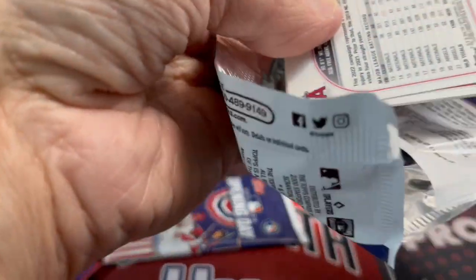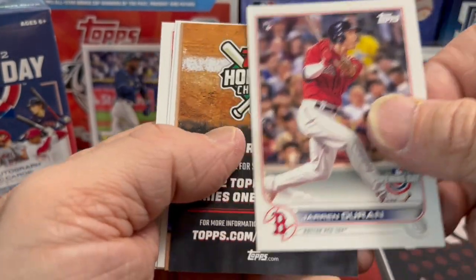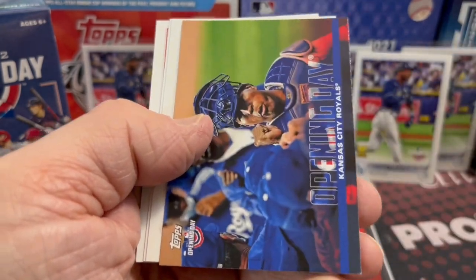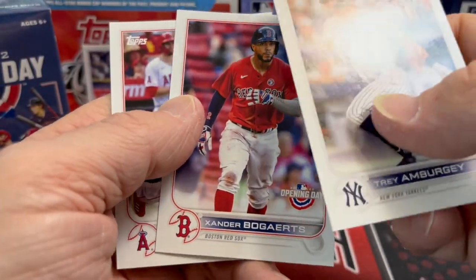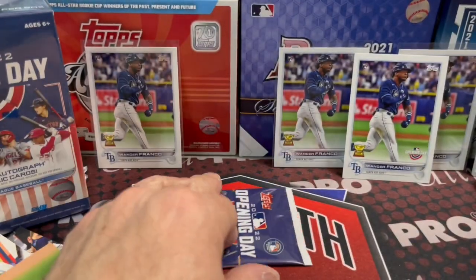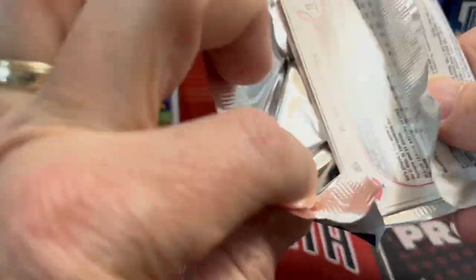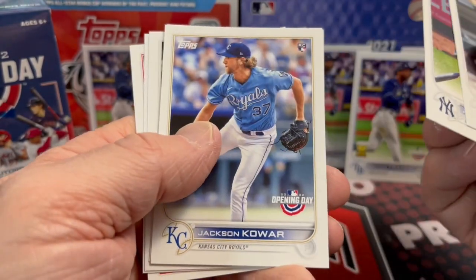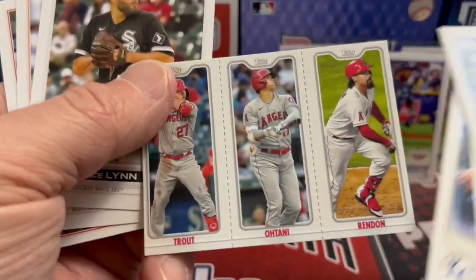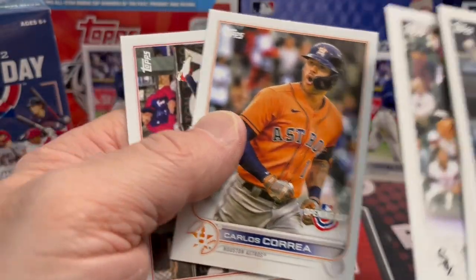You can buy Series 1 on Target.com — three boxes is the limit, though it takes a long time to get to your house. There's another Call Your Shot insert and another Opening Day parallel. Xander Bogaerts had a huge year last year — great player for the Red Sox. Last pack — I'm guessing there's nothing huge in this. There's another one of those perforated-edge cards and a Carlos Correa.